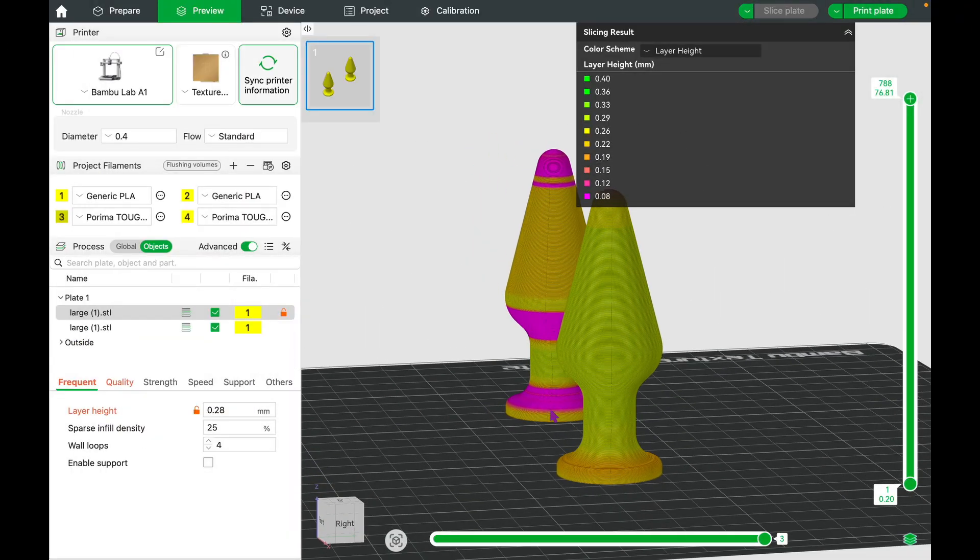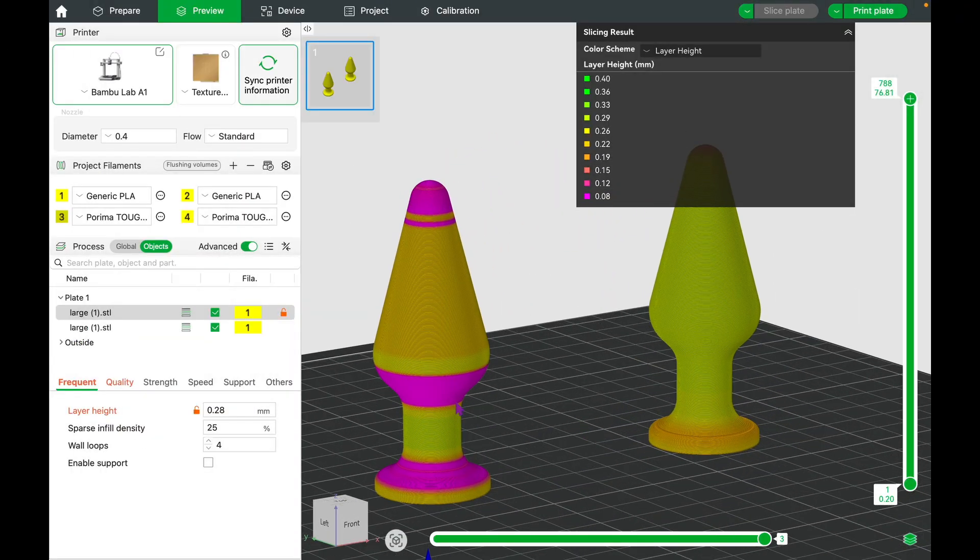Today, I'm going to talk to you about layer height settings and the importance of variable layer height.